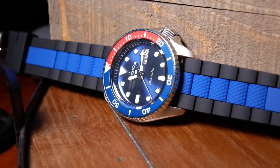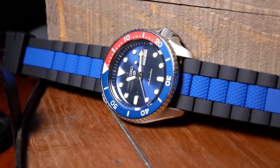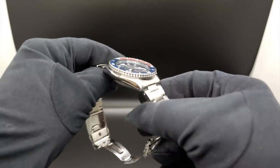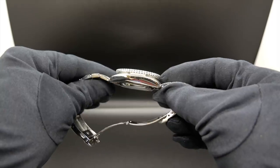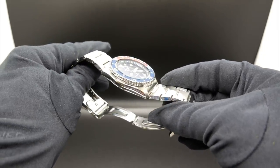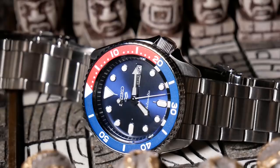And the 5KX here also retains those 22mm lugs, so all your old dive straps should fit it. Although I have heard that the location of the spring bars has changed from the SKX, so most of the SKX aftermarket bracelets won't fit this without some sort of adapter.